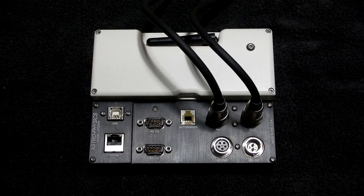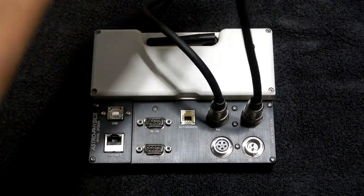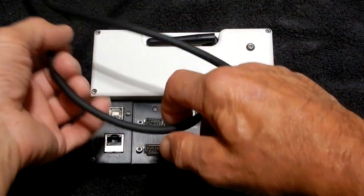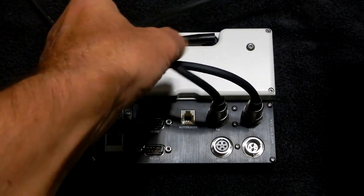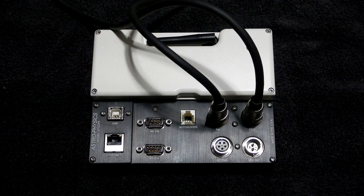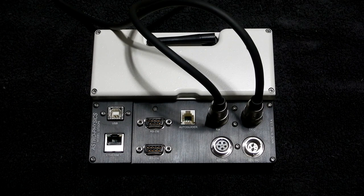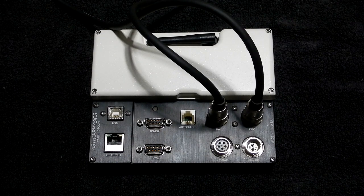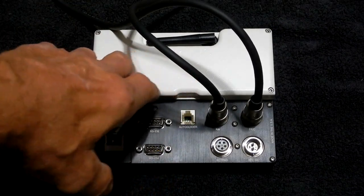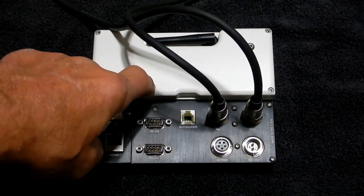Then I thought of something else: what would happen if I took the DEC cable on the CP5, crossed it, and put it on the right ascension of the Mach 2, and took the RA cable from the CP5 and put it over to the DEC? When I crossed them, the RA motor on the Mach 2 was acting up instead. That told me there had to be something within the CP5. I tried it with both sets of cables, so we've eliminated cables, and now we're looking at the CP5.